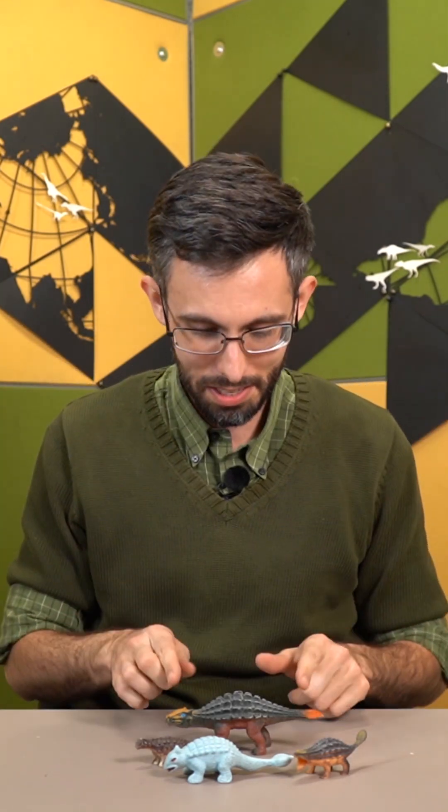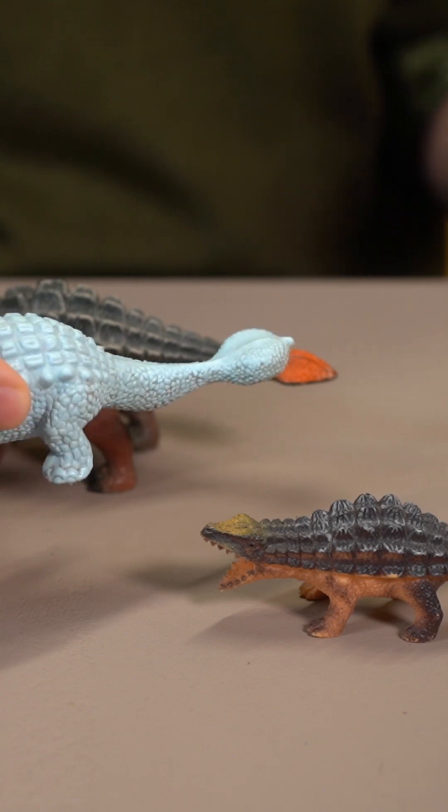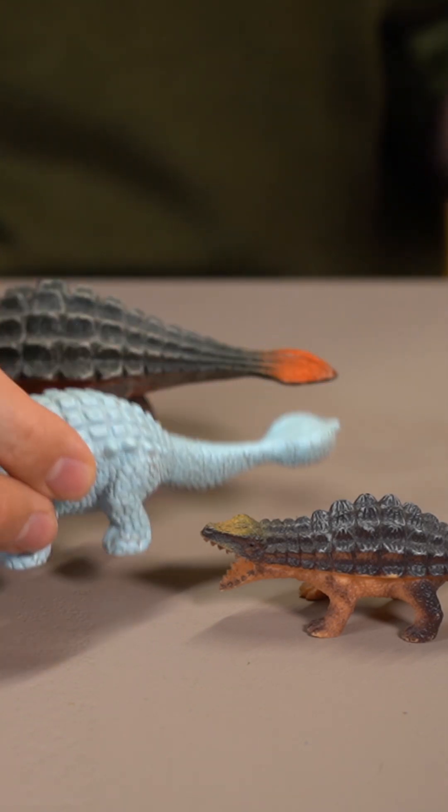Ankylosaur tail clubs come in a variety of shapes and sizes, and it is often the case that a smaller animal will have a proportionately larger club.